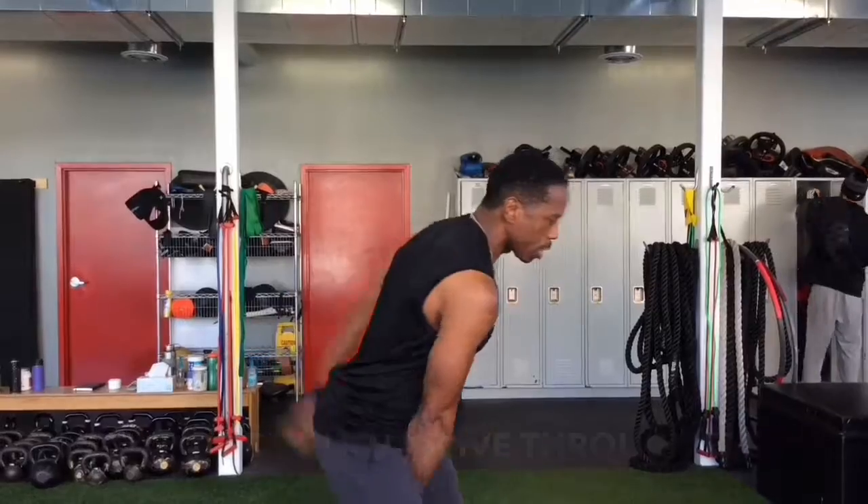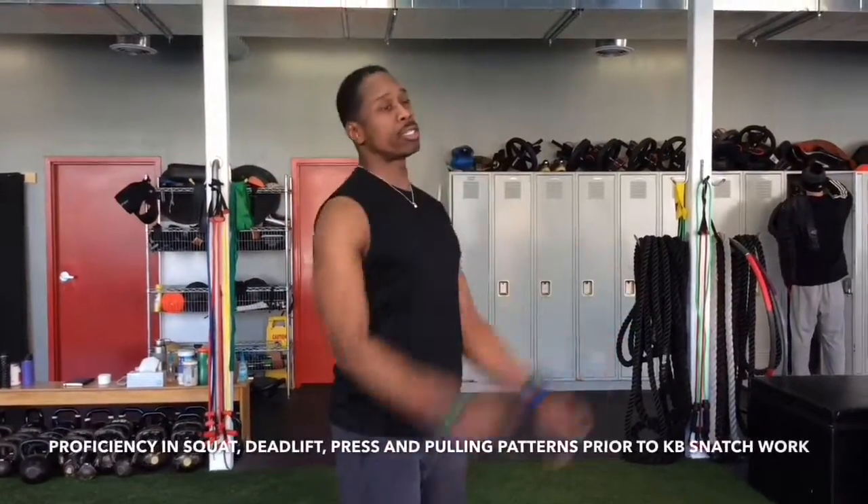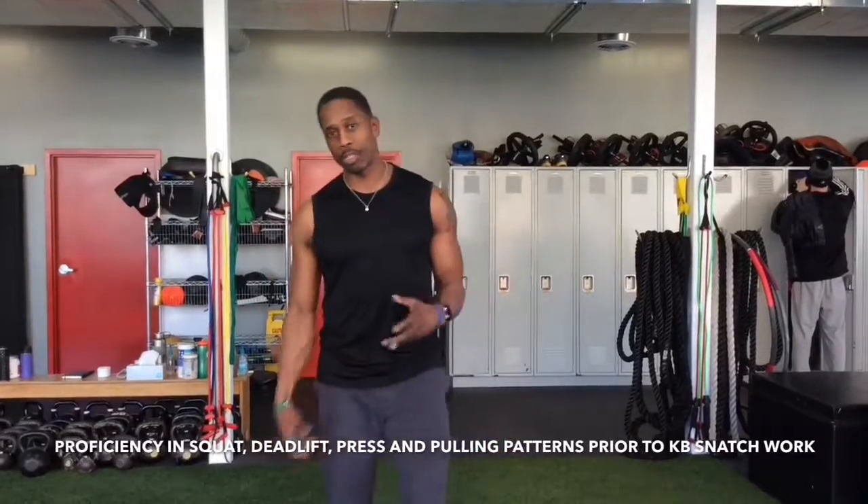And as it relates to the legs, because it's the kettlebell swing it's going to be more hip dominant, but you can make it squat dominant as well — it depends on your emphasis.